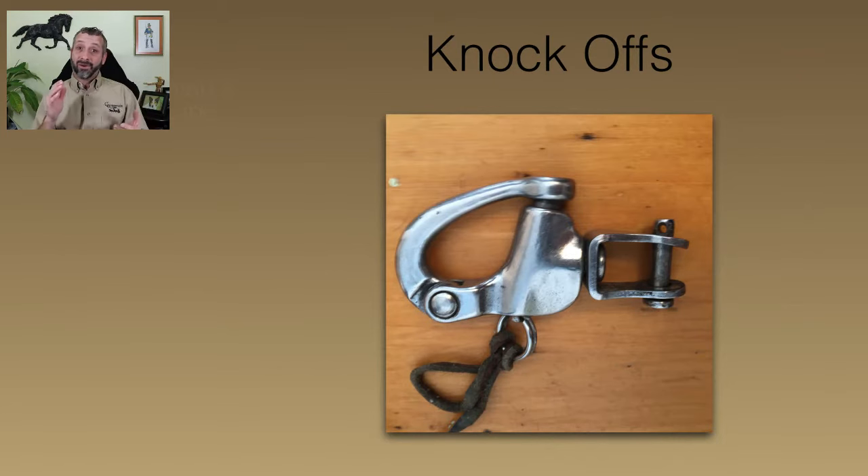Of course there are knockoffs. Anything that can be made can be made cheaper somewhere else. So you could get a knockoff snap shackle and you may get a knockoff result — as I was describing in my incident with the one horse of the pair who had a bridle come off. We couldn't open that snap shackle and it could have led to a bigger problem.